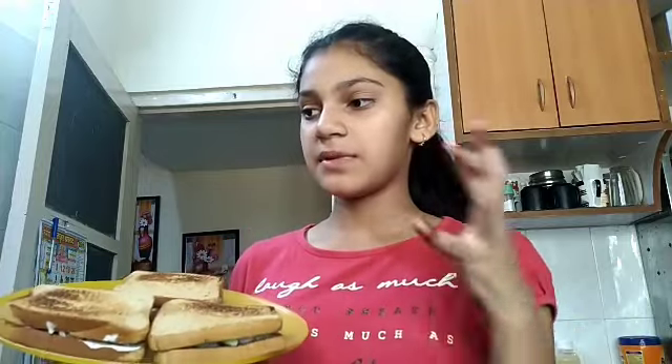Finally our snacks are ready. This was my small video. I forgot to mention — it is a bit time-consuming, but if you are really hungry you can make it faster. Even with a low spread it will be tasty, but this version with butter is really tasty — the taste is very different.